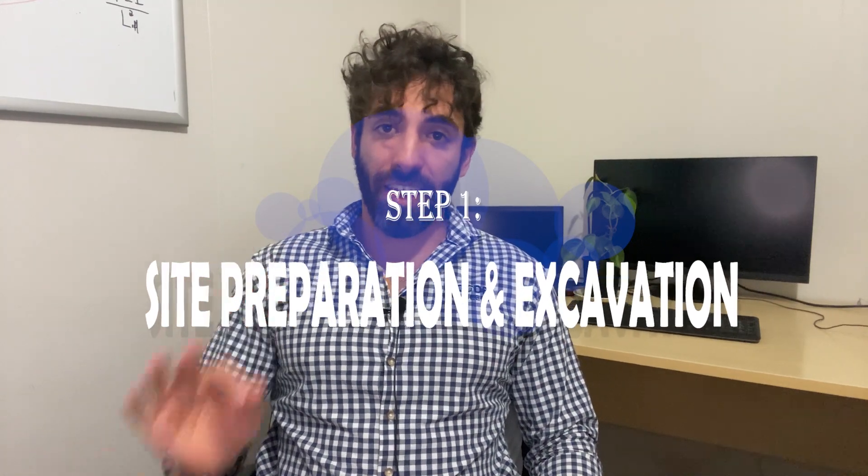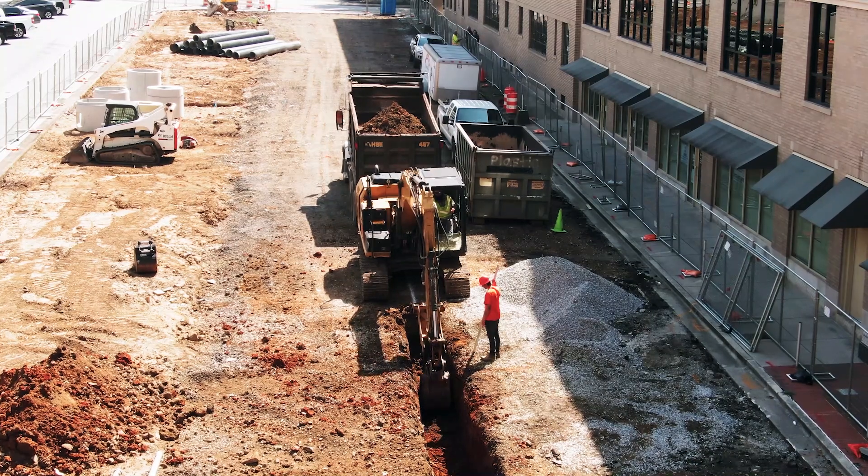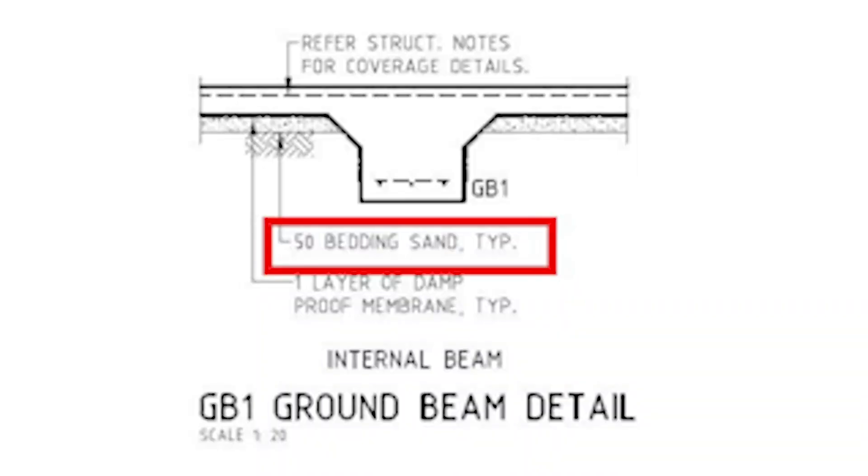Now let's get started with step number one: site preparation and excavation. Before you start any work, get your surveyor to provide all the information you need about the site — you don't want to build your house in the wrong location. Ground preparation starts by scraping off the topsoil and any loose material, then levelling and compacting the subsoil. A reasonably uniform foundation is essential for long-term performance. Next, dig out the shape of the edge and internal beams, and any necessary surrounding drainage trenches. We recommend using a blinding layer of sand to help protect the membrane on rough ground.